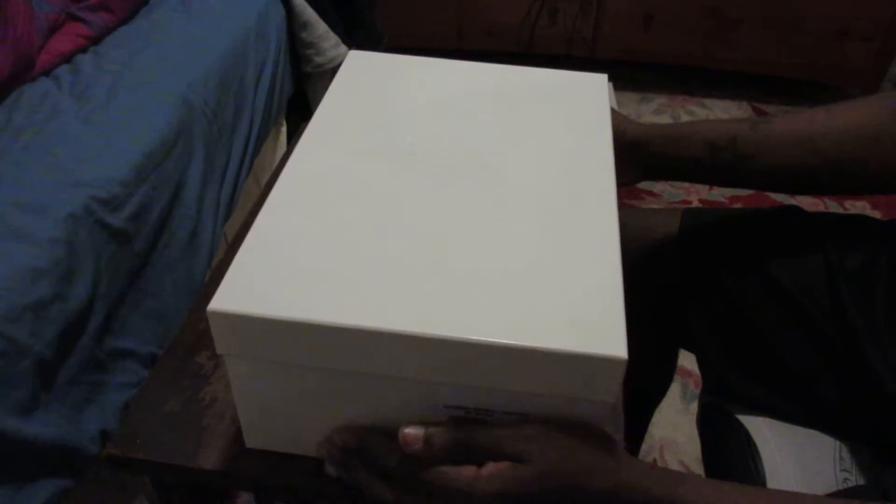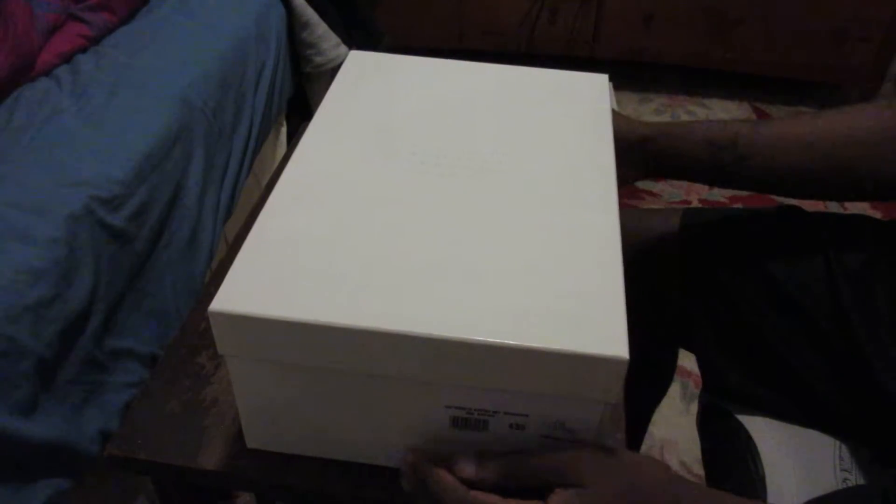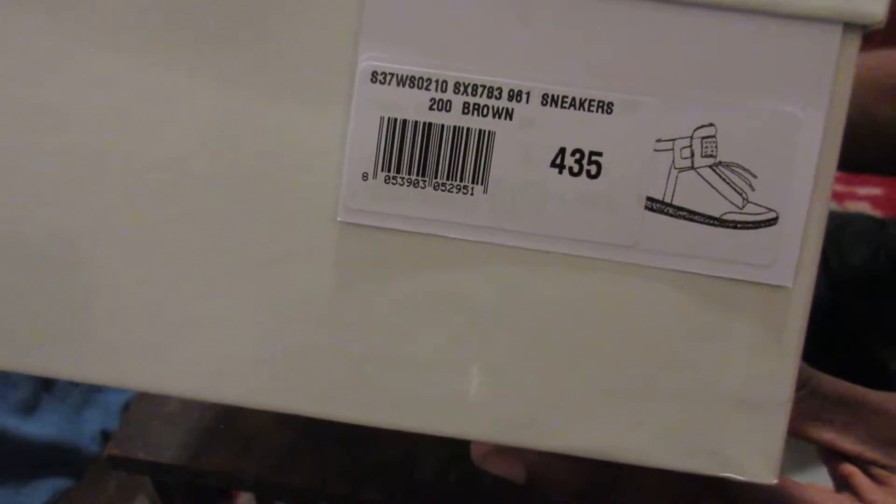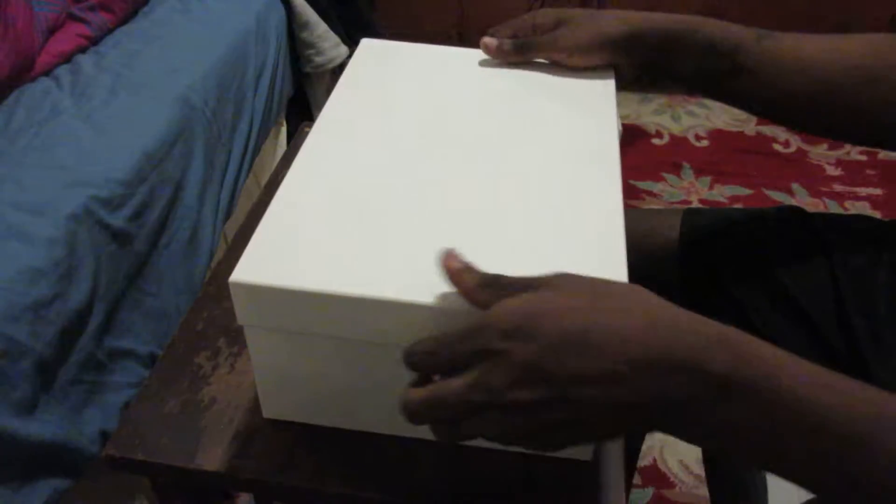Hopefully the camera is focused. We got the numbers — Maison Martin Margiela on it, Paris also. Here we go, right here towards the side you can see the tag. And let's jump into the sneakers.